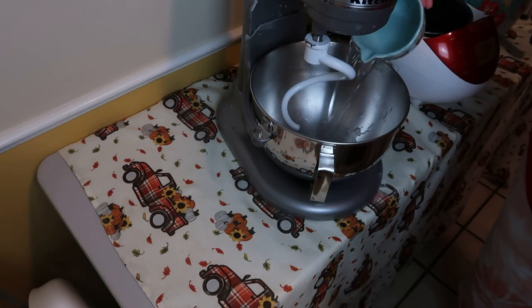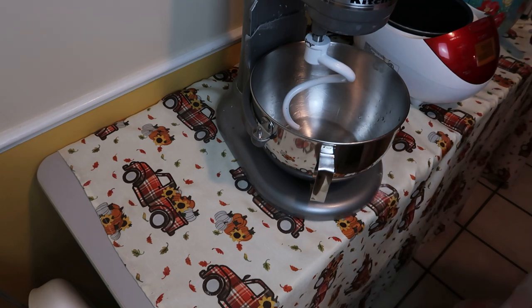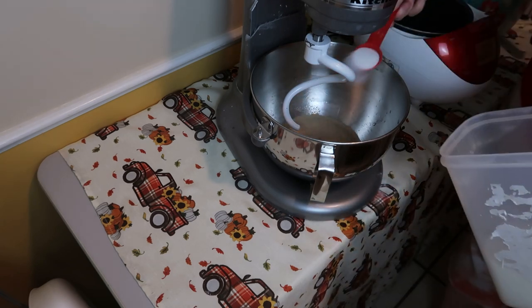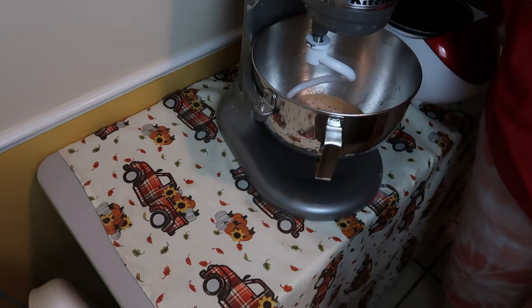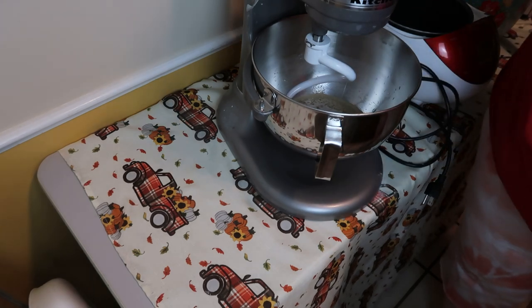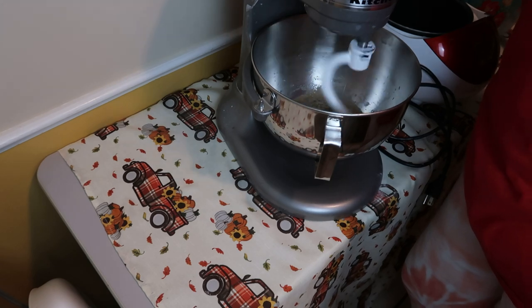We're going to make a pizza dough and that's what we'll make our cheesy breadsticks with. I'm starting with one cup warm water, a tablespoon of yeast, and a tablespoon of sugar. I'm just going to mix that up real quick.